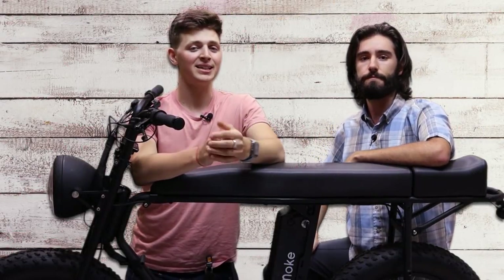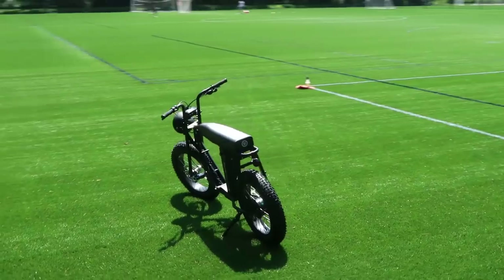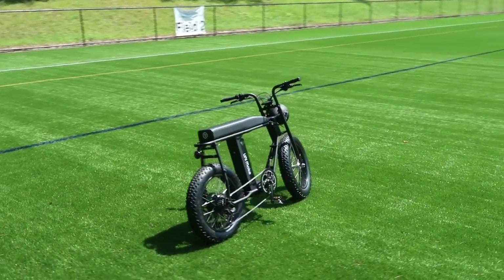Hello, I'm Aaron and I'm Zach. Today we're going to be giving you an in-depth review of Urban Drive Style's Unimoke classic fat tire electric bicycle. Stay tuned for our scorecard at the end.